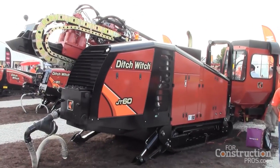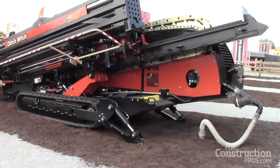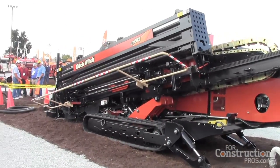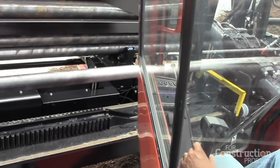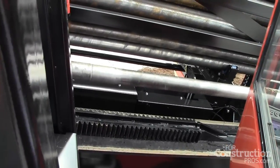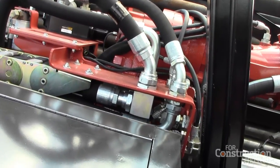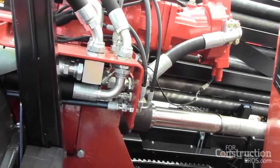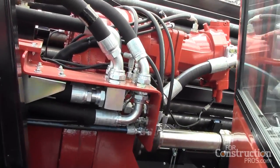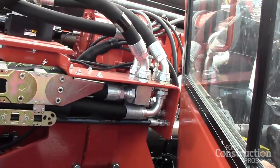We've taken all the things that are really good out of the 40 and kept that in our system, but we've also made enhancements. It's pretty much the same frame and chassis used for the dirt machine that you also use for the AT machine. An All-Terrain machine has an additional pump and motor on that system, but then you just change out your drill pipe, jaws, and shuttle arm inserts and you're ready to start drilling rock.